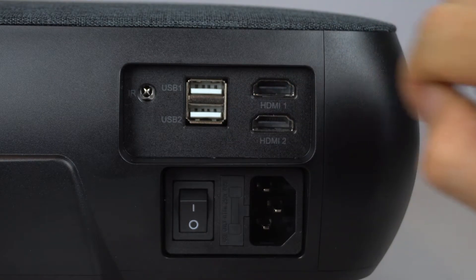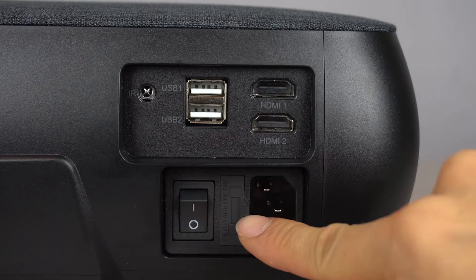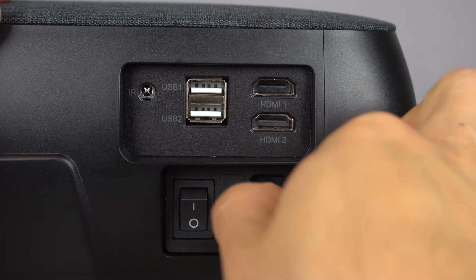On the back of the projector are another IR receiver, two USB ports, two HDMI ports, power switch, fuse compartment — which is where you'll insert the extra fuse if it blows — and the AC power port.